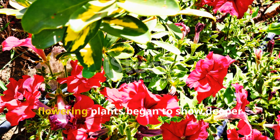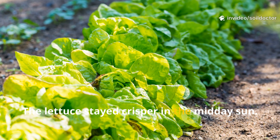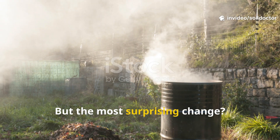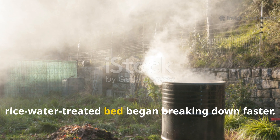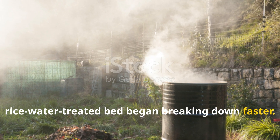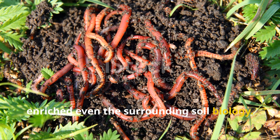By day 30, flowering plants began to show deeper color and more buds. The lettuce stayed crisper in the midday sun. But the most surprising change? The compost pile adjacent to the rice water treated bed began breaking down faster — because the runoff from those beds enriched even the surrounding soil biology.